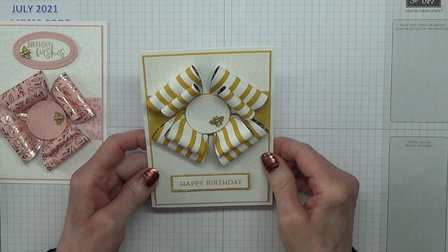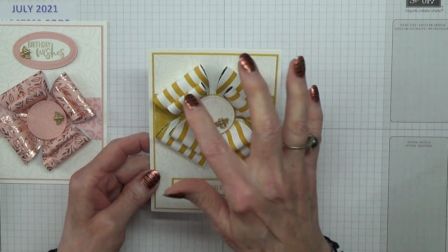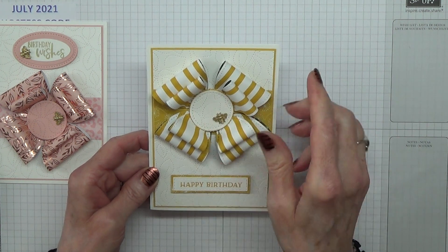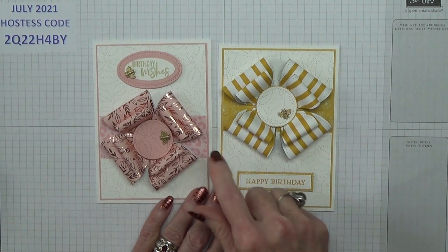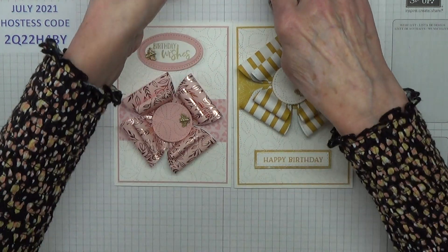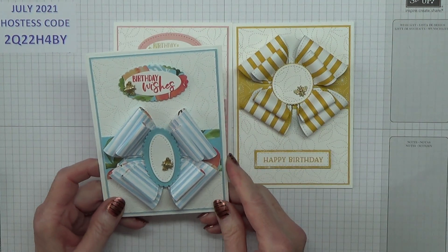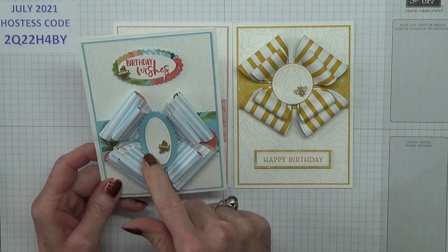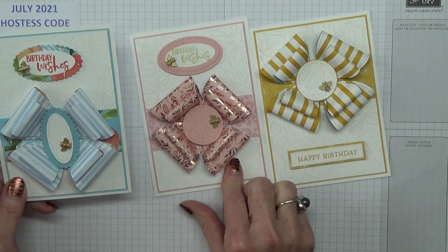I'm not sure why — I think possibly because the bows are really very definite curls, whereas this one is less obvious. I also made this one as well. This was more like Taffy's because she did the oval in the middle, whereas I've done the circles.